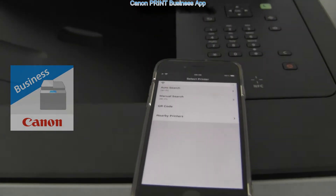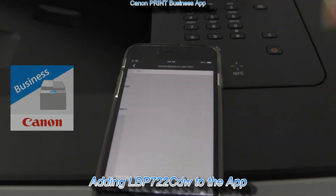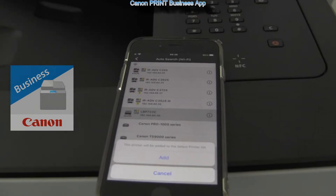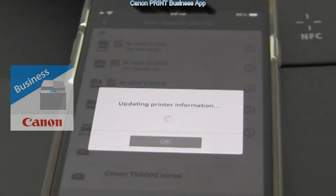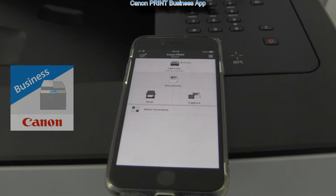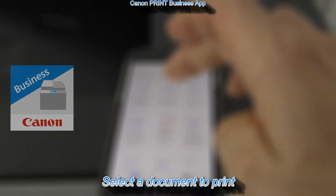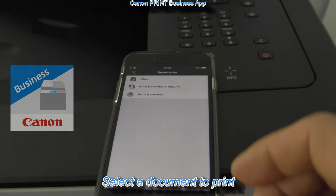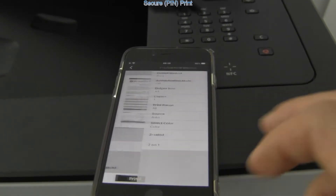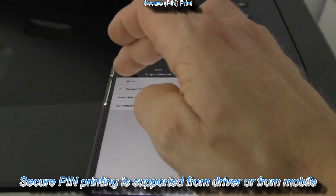Let's connect the printer to the app. From the auto search menu all printers in the local network are listed and I add the LBP722CDW. I cannot use scan as this is only for multi-functionals, but I can capture a document using the mobile camera. In this video I will demonstrate secure PIN print from the mobile. I select print and in the print settings I set output to secure print.